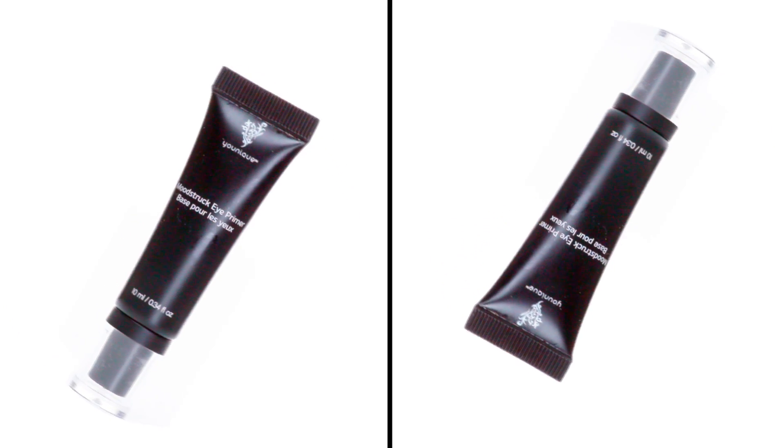Hi everyone, I'm Elora Murray and I'm here to talk to you about the fabulous, reformulated, unique Moodstruck Eye Primer.